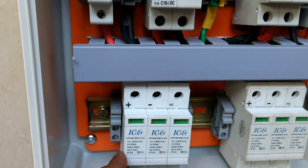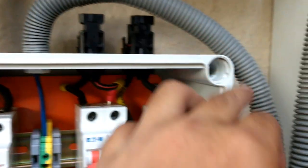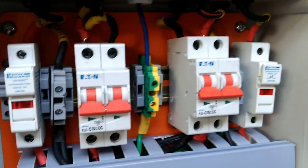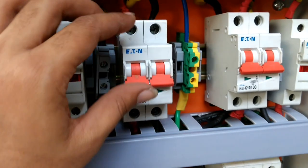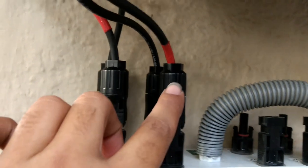Here is the DC surge arrester. The grounding wire from the surge arrester goes towards the AC box — we will do the common grounding for these devices. In case of extra voltage it will trip so that all the other devices are safe. So it is now time to turn it on.